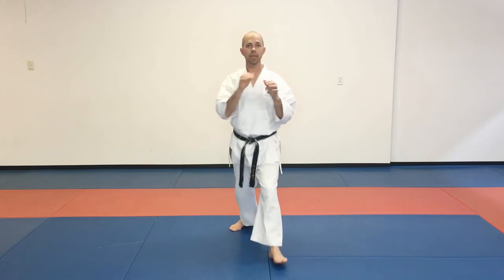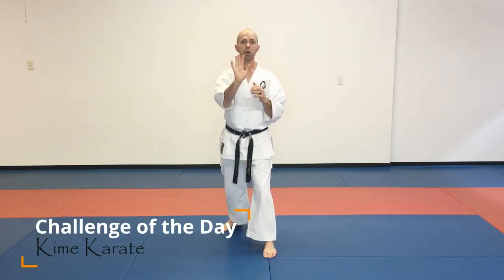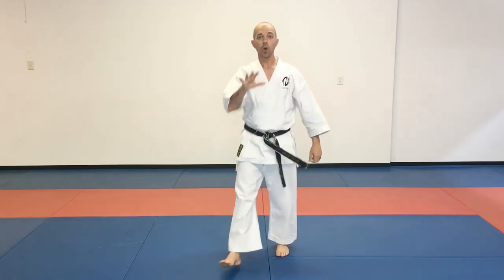Separately, our snap kick is a little bit different — it's more of a thrusting kick. This is our snap kick, and it's gone. This is our thrust kick we're working today. We're pushing that whole position, and it's there for just a little bit longer. Hopefully you guys can see my foot in that video.